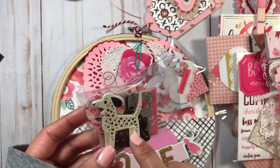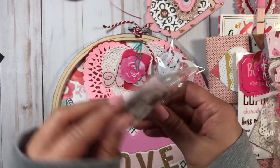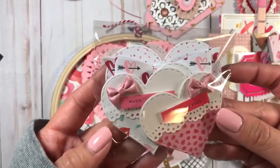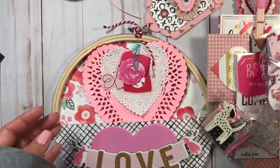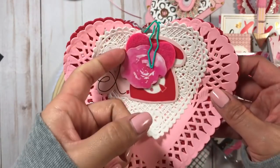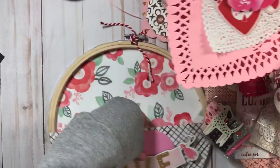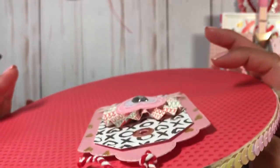I included some chipboard pieces from the Target chipboard collection that just came out, plus some heart embellishments that I created and shared in my last video. I also included a bunch of different doilies, more die cut pieces, and a felt heart.